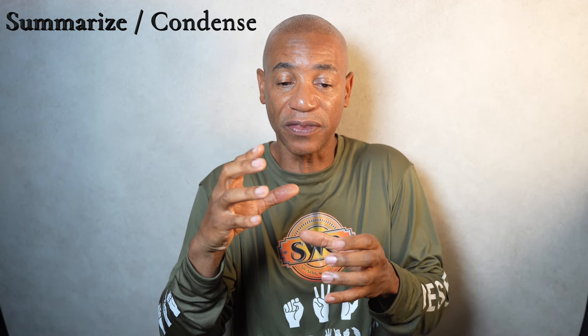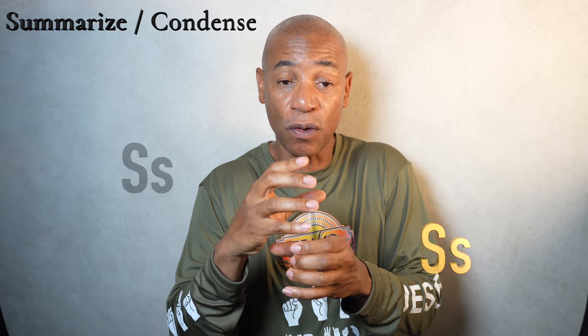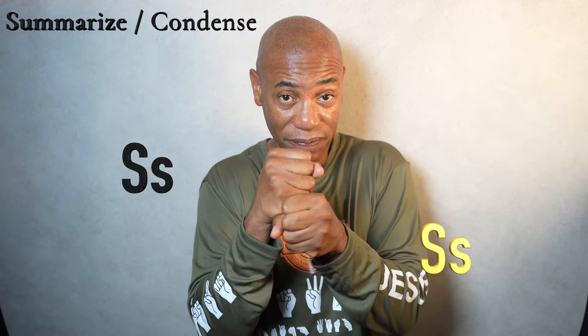And from here, I will bring them right on top of one another. As I do that, they form S's, just like this. That is how I sign summarize or condense.